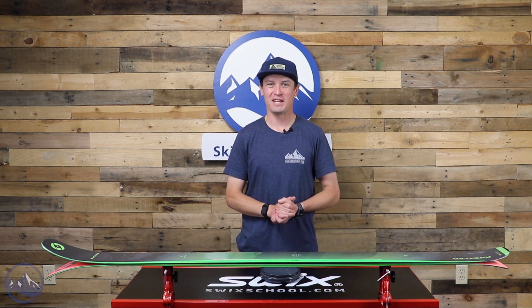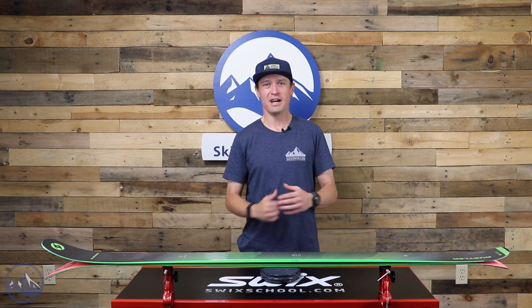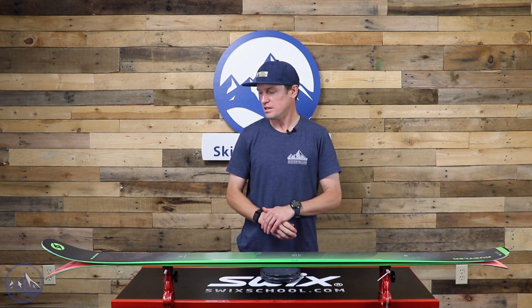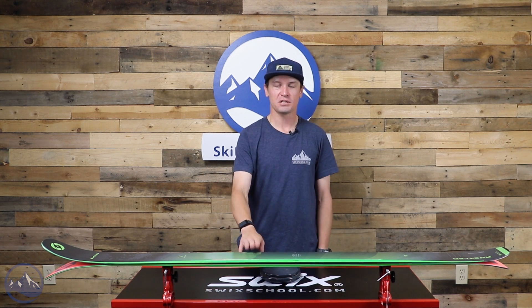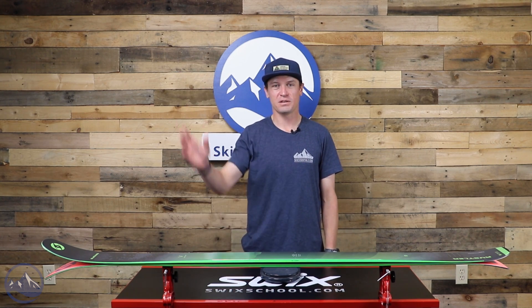Like I said at the beginning of the video, if you don't know what ski to buy, you can just buy a Rustler 9 and feel really confident about that decision. It would satisfy just a huge number of skiers out there, which makes it a really valuable ski. So that's the Rustler 9 from Blizzard — let us know if you have any questions about it and we'll see you out there on the hill.